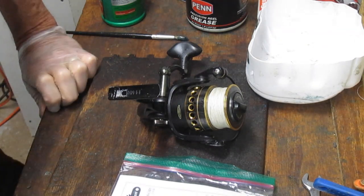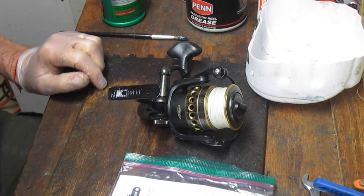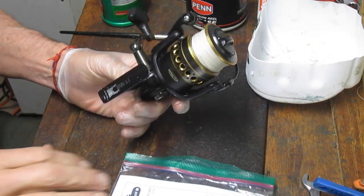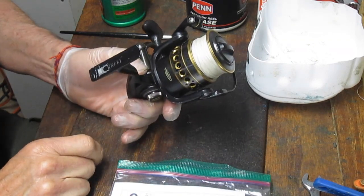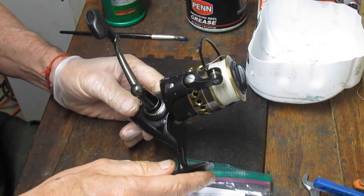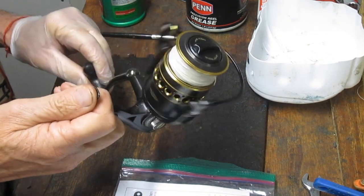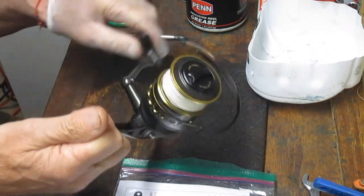Hi, this is Dennis with Second Chance Tackle and today we're going to take on a rebuild of a Penn Battle 2 4000. This reel was brought to me by a viewer, Dave, who happens to live in the great state of New Jersey, and we were nearby and he asked me if we could just drop this off and have it rebuilt. Apparently what happened was he got this one used and it didn't take long to figure out that something wasn't working right.